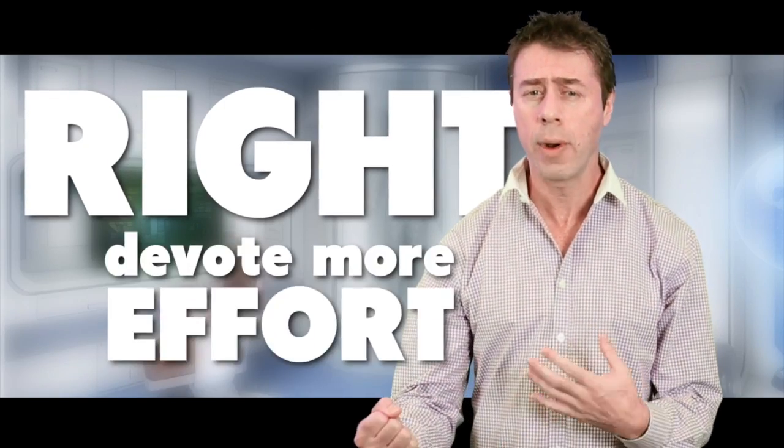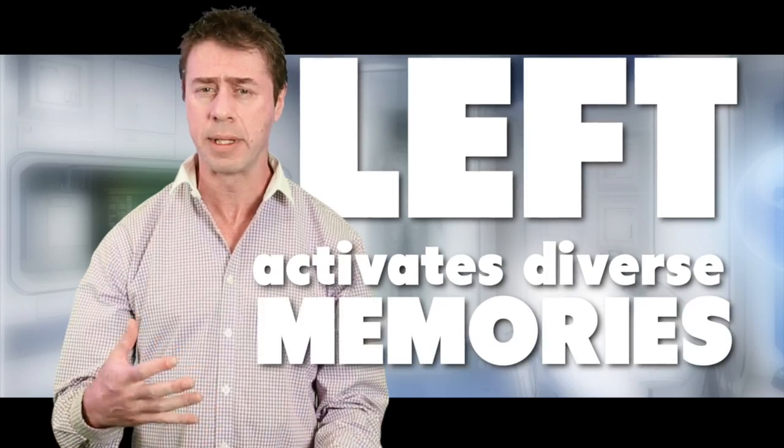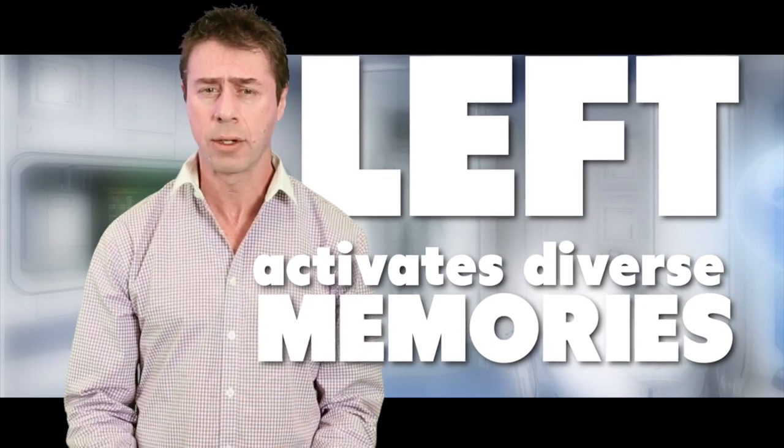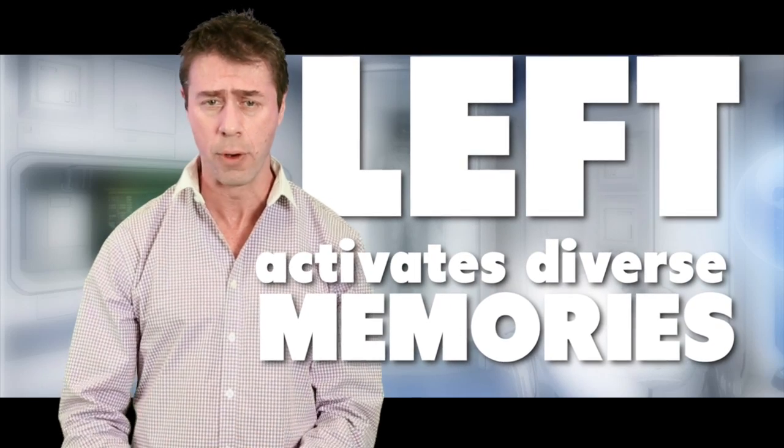Whenever you clench your right fist, you devote more effort to the material almost without trying. And whenever you clench your left fist, a diversity of memories tend to be activated almost unconsciously. Any one of these memories could help you remember the material you had learned before.